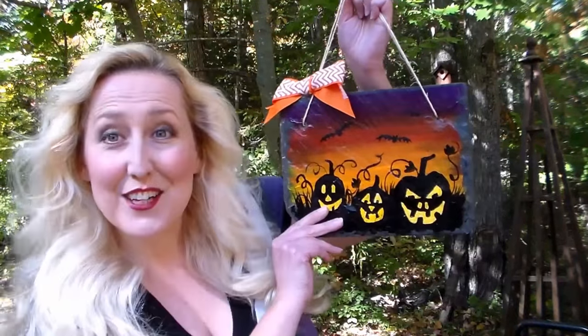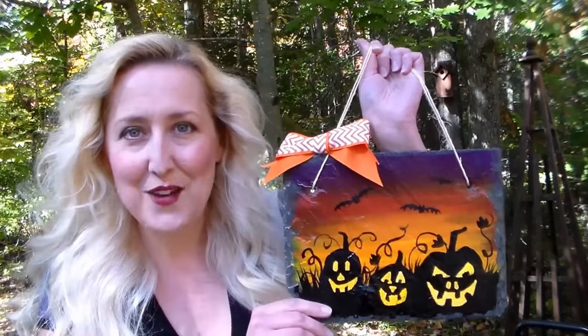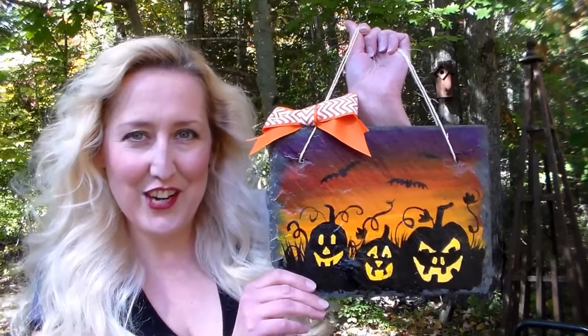Hi there, I'm Lindsay from The Frugal Crafter and today on Home and Garden for Mere Mortals I'm going to show you how to make this adorable painted slate that you can hang on your front door — it's perfect for Halloween time. Let's go down to the studio and I'll show you how it's done.